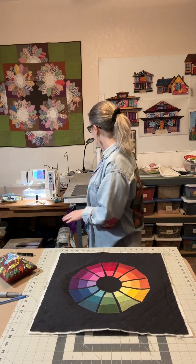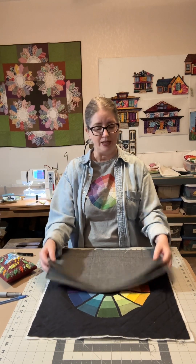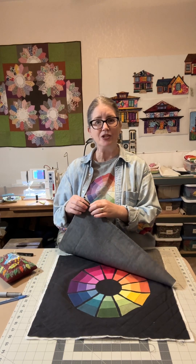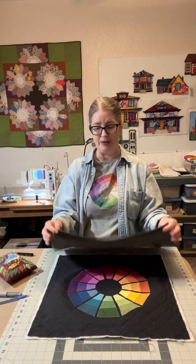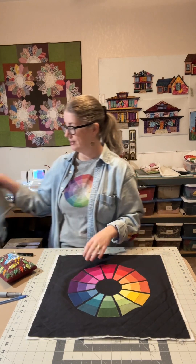You're going to need two pieces of backing fabric. For an 18 inch block, you're going to need two 18 inch by 13 inch pieces. Then you're going to put a hem on one side of each of the 18 inch pieces.